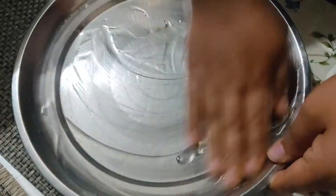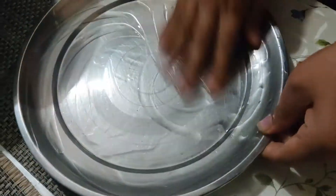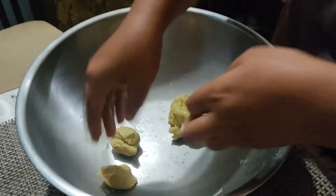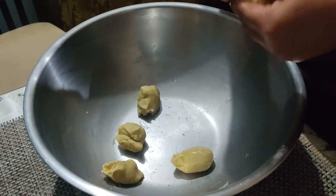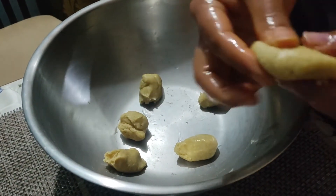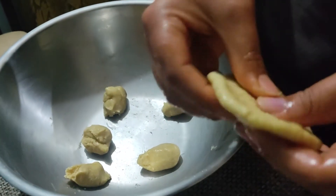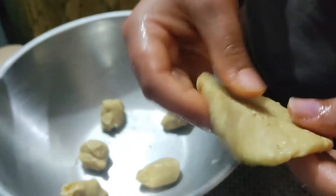Now we will take smaller portions of dough from the bigger ball that we made. I will try to give each one a circular shape, but if you wish you can give it other shapes too — such as heart shape, square, rectangle, or triangle, as you wish. I'm trying to flatten it and make it a circle.